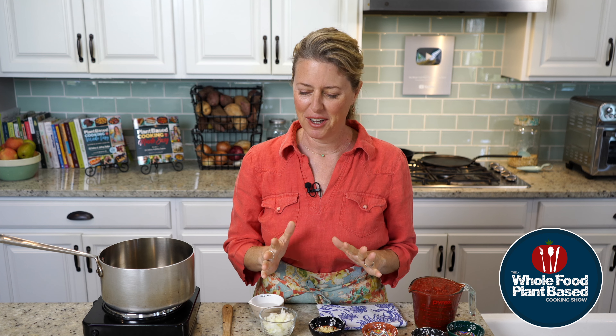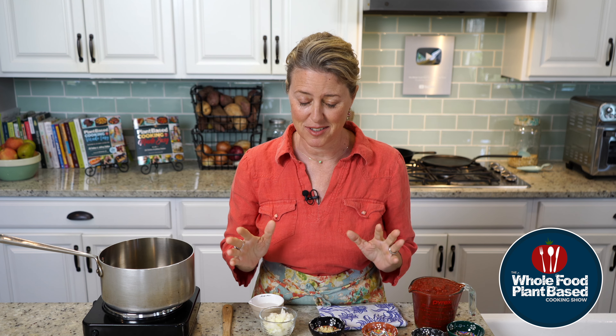Let's make a plant-based Chicago style pizza. Welcome back to the Whole Food Plant-Based Cooking Show, where we make plant-based cooking easy. I'm Jill, and today boy do I have a treat for you. We are going to make a Chicago style deep dish pizza because I am a pizzaholic. I absolutely love pizza and Chicago style is one of my all-time favorites.